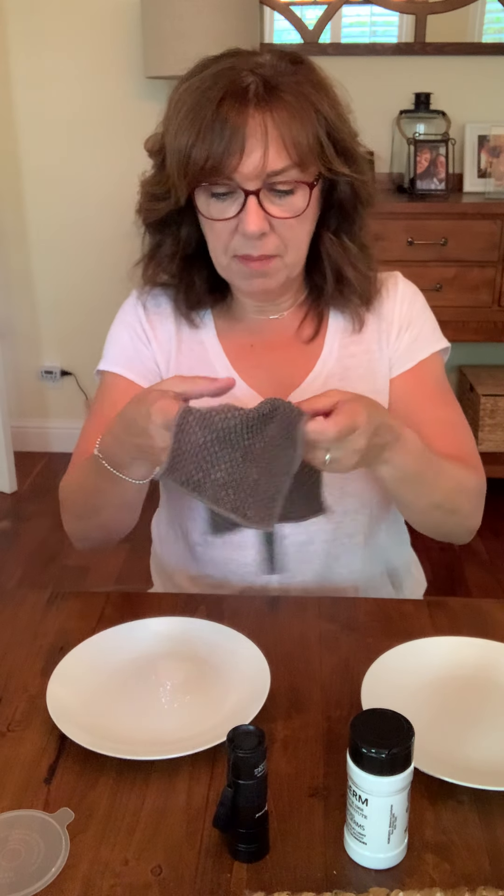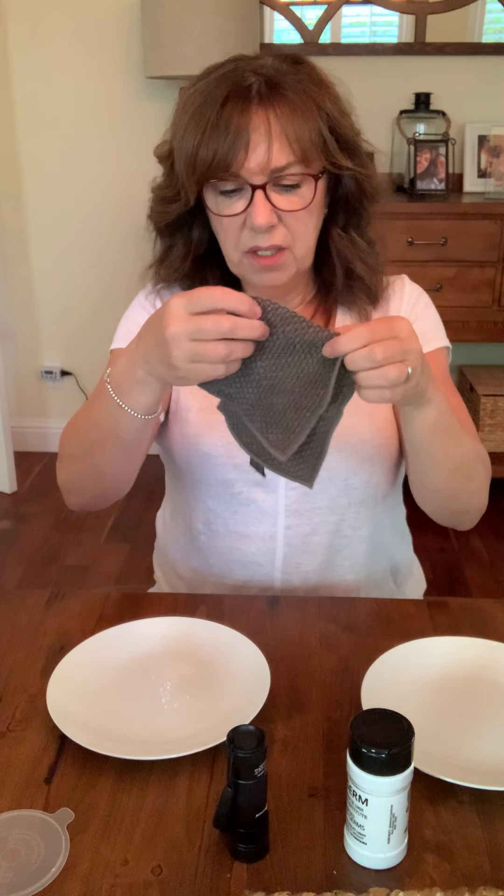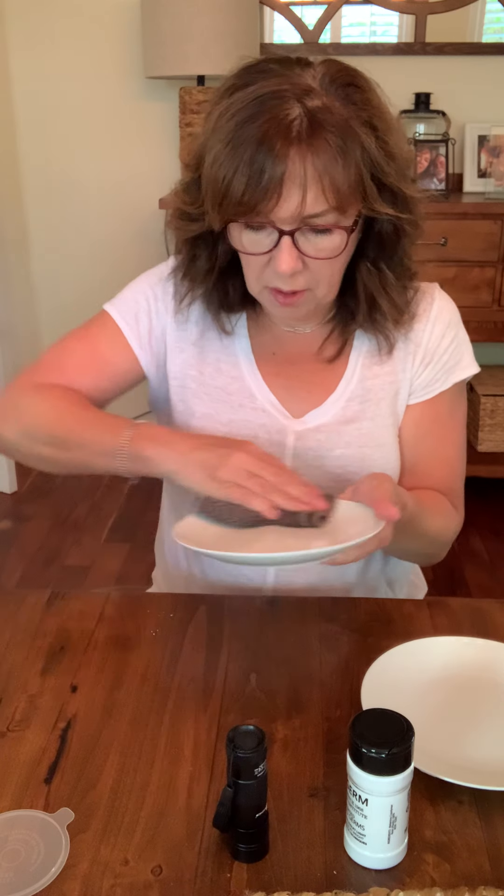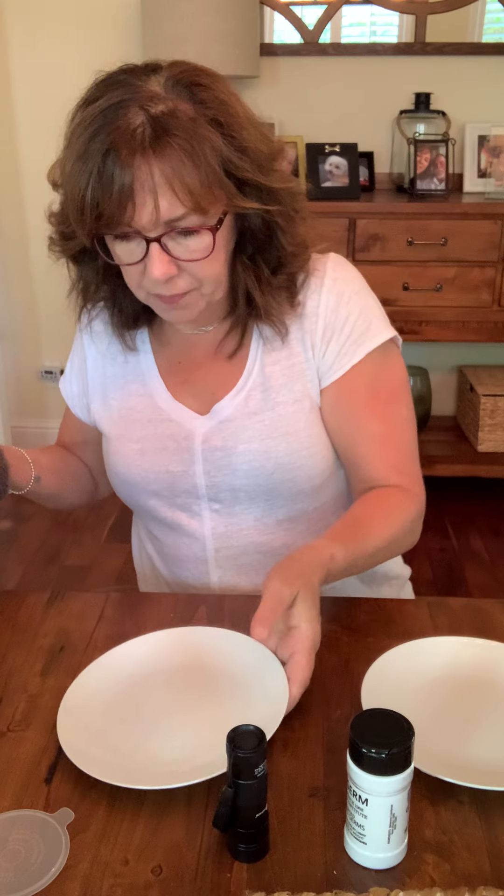Now I'm going to take the counter cloth, which I've pre-wetted — rinsed under the sink with cold water and wrung out really well. I'm just going to fold it and do the same with the simulated germs on this plate. I'll give it a wipe and turn it over.